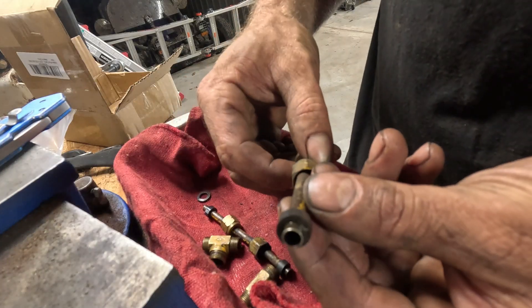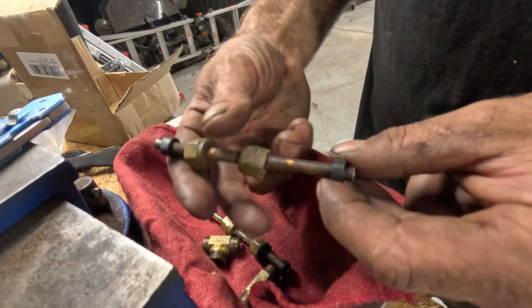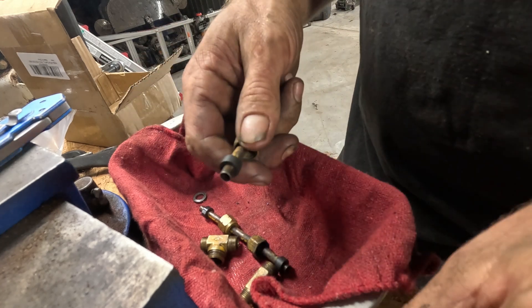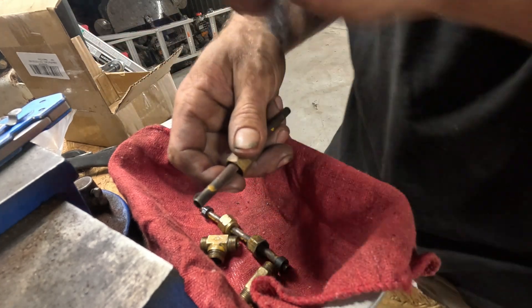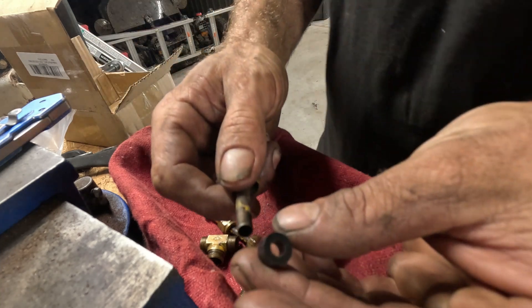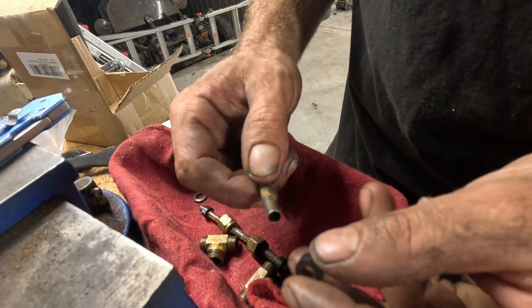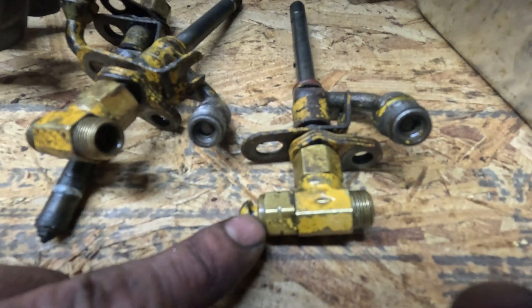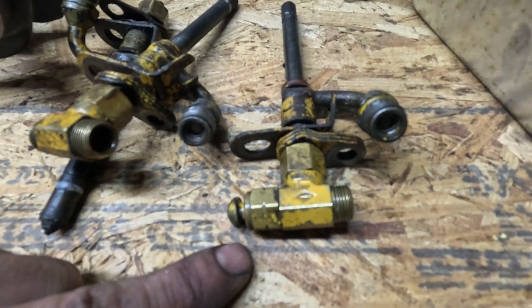Now your return lines will have these rubber seals on the ends that you'll want to replace. In a pinch you can reuse them, but it's not fun to do this job twice. So you just pull those off. The new seals will come in a pack — you'll have to buy them separate from your injectors — and they just slide on. Also don't forget to pull the plug out of your old number one injector; this will also have one of those seals on it to replace.